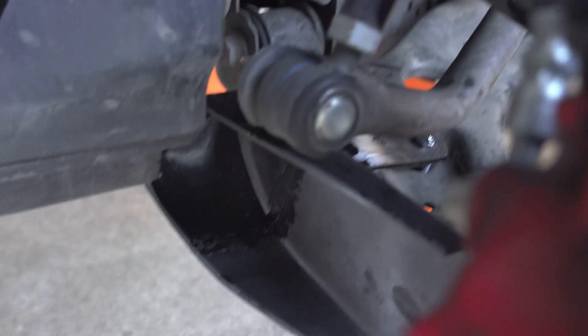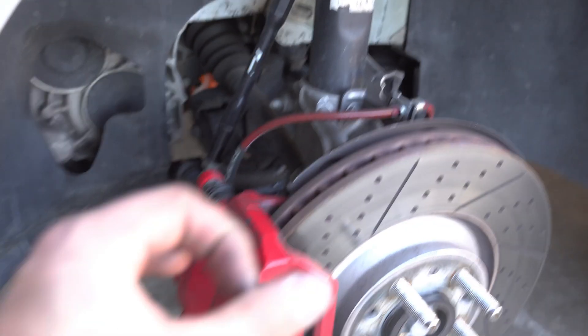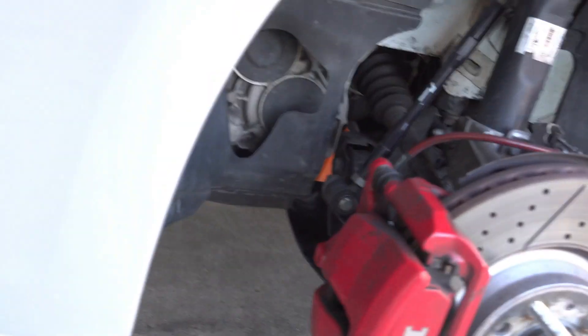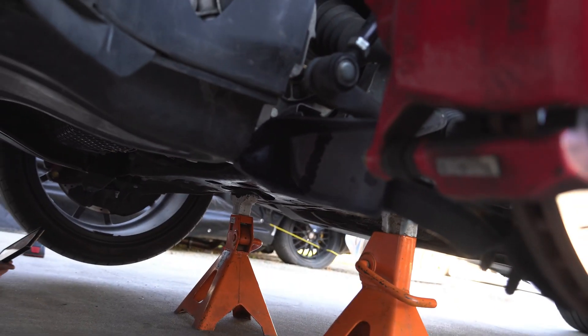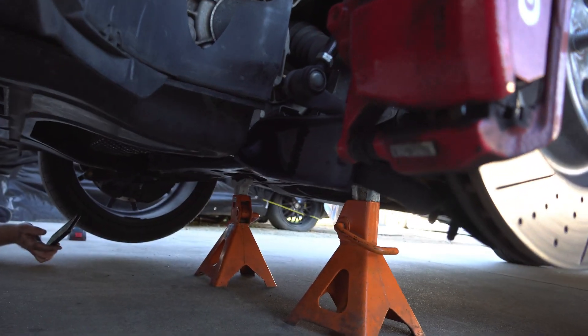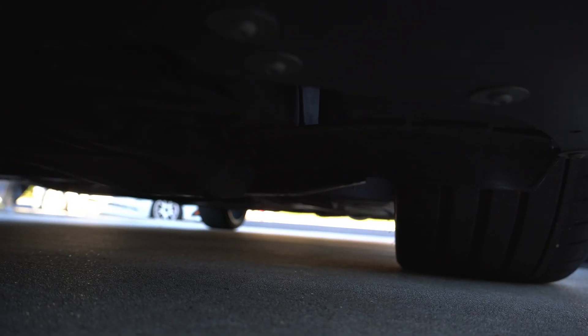The other side is installed — this side went in perfectly, didn't have a fight with it at all. I think drilling out that bigger spacer is the key to lining everything up. We're going to go ahead and set the car down and see if it rubs anywhere and see how it looks. You can barely see them but they're good, they're not rubbing. They look super sleek — you can't tell when you're just looking at the car. This should add a lot more function to our braking system.